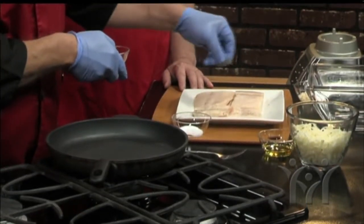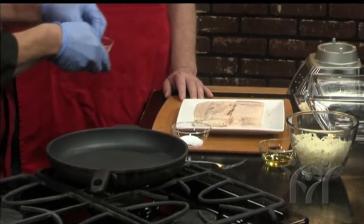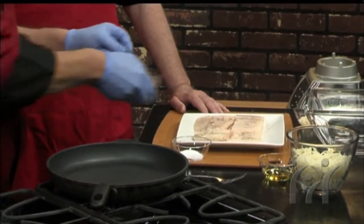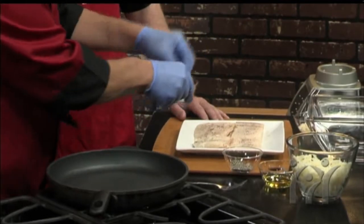That's a good point about the mercury — you see that primarily in farm-raised products, and everything's kind of been blown out of proportion on that. You have to eat a ton of it to actually have adverse effects. If you're eating a couple of servings of fish a week, you'll be fine.